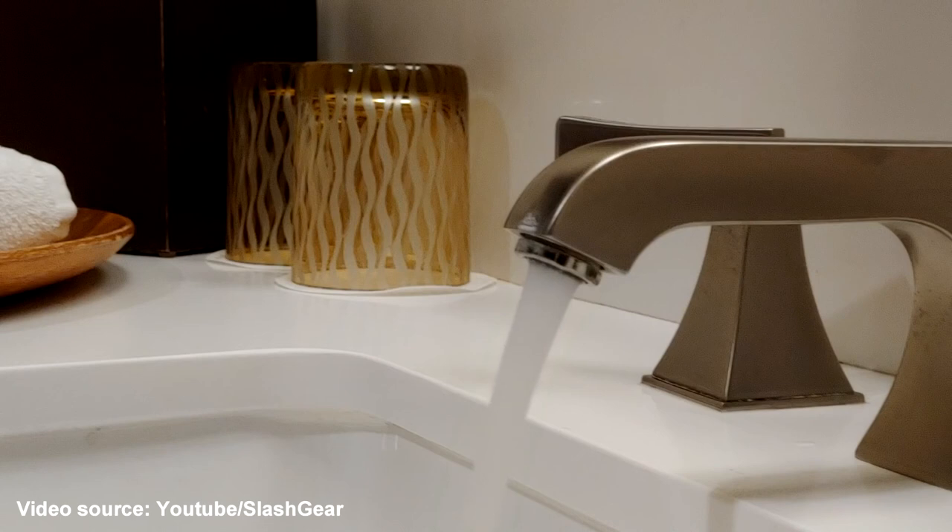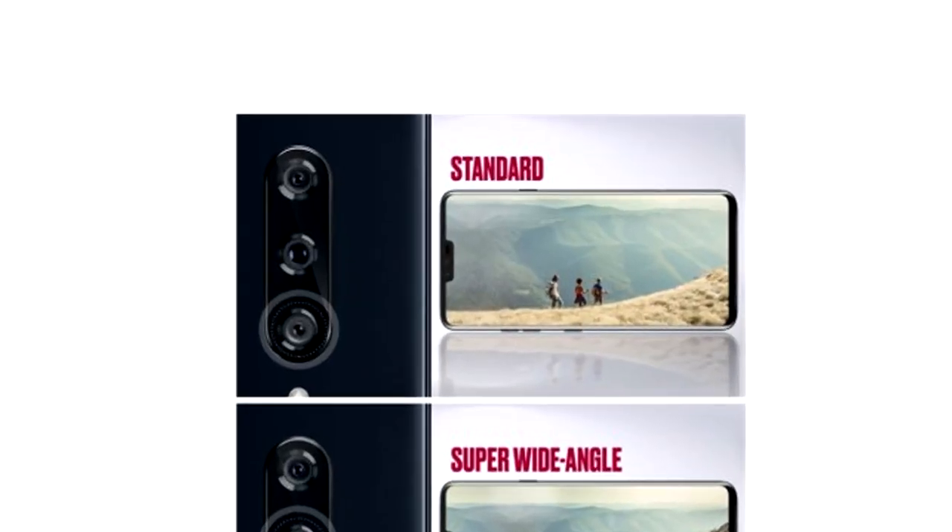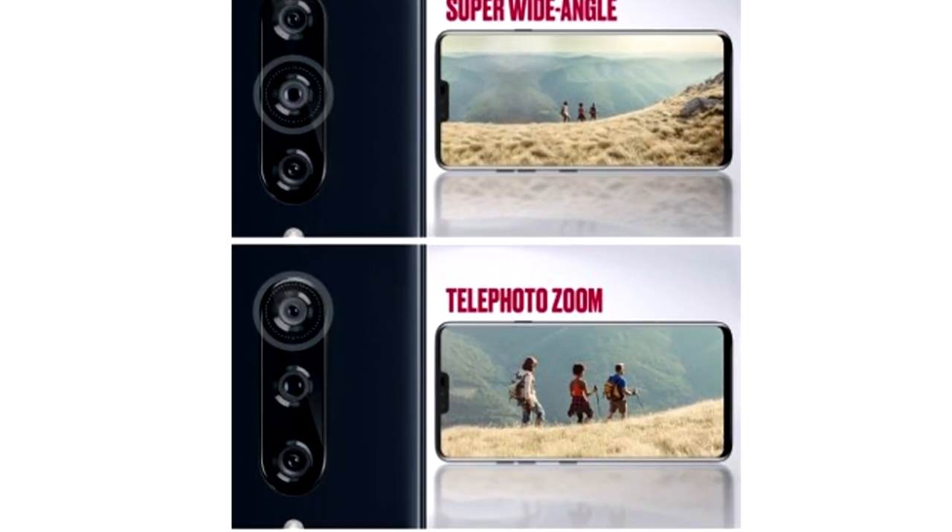Cineshot works with all three of the LG V40 ThinQ's rear cameras: one standard, one wide-angle, and one telephoto zoom lens.